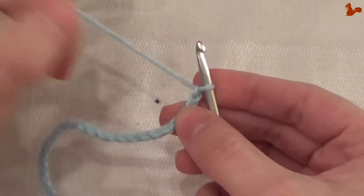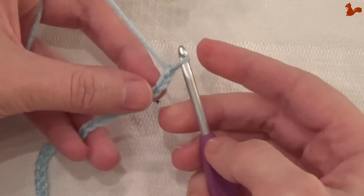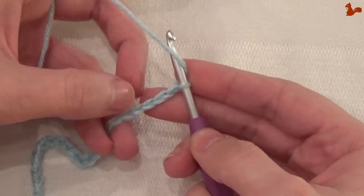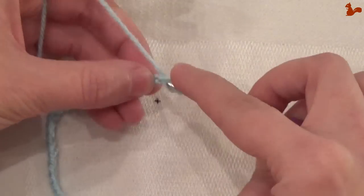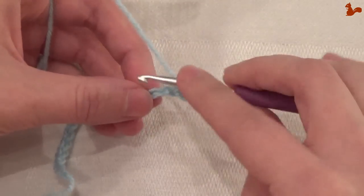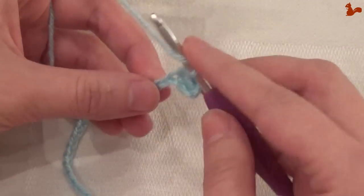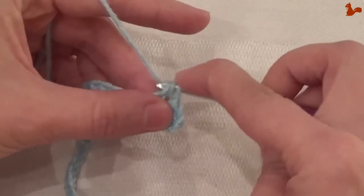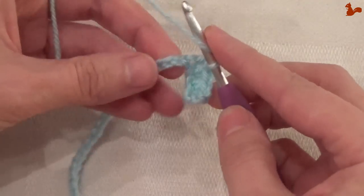What we're now going to do is work half trebles in every chain stitch, starting in the third chain from the end. So going 1, 2, 3 — in the third from the end we're going to make a half treble. Continue like this in each and every chain stitch, making a half treble crochet until you get to the other side. That will make 28 half trebles in total.